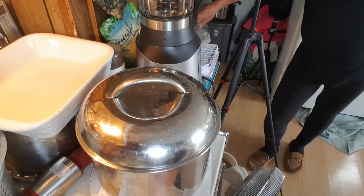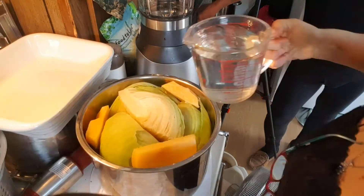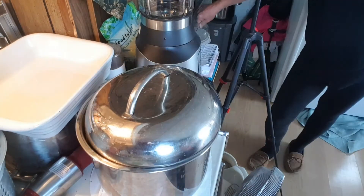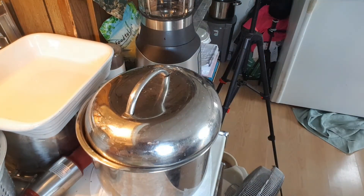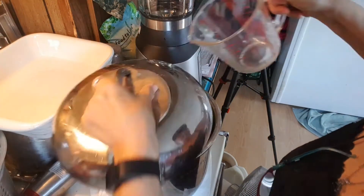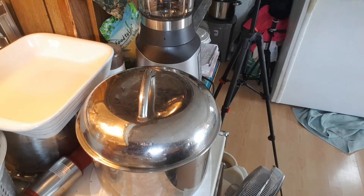I'm going to get six cups of water. So this is how I cook — I have to cook.